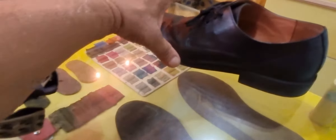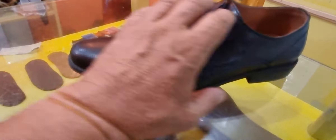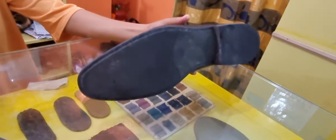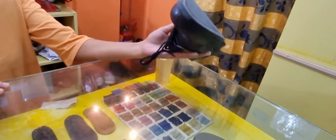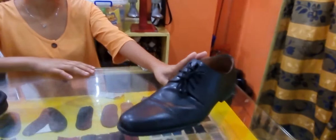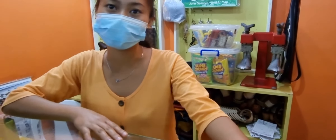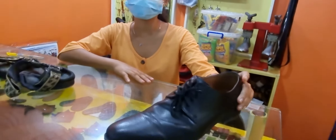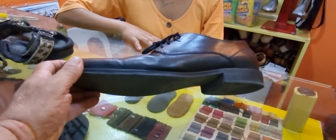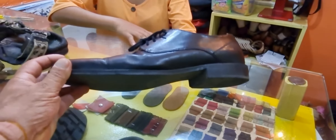They also do shoe repair. I asked Maricel what it would cost to have a new sole and a new heel put on a shoe. She said 550 pesos. So Maricel says to do a sole repair — this is insane, what a great price. 550 pesos for a new sole and a new heel. Nowhere in the world could you get a quality job like this done.